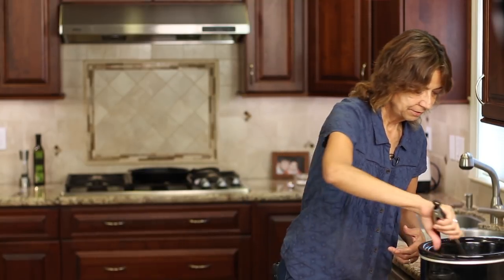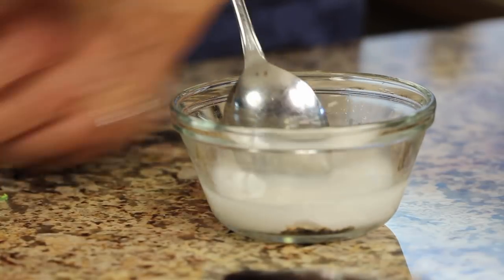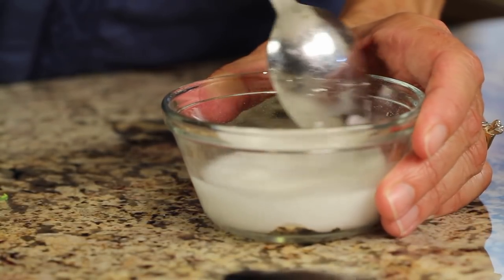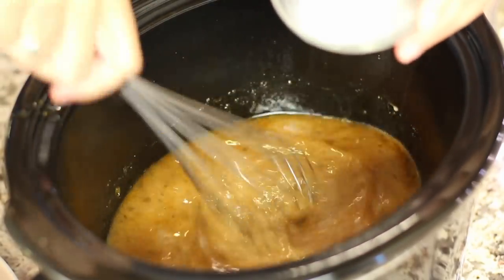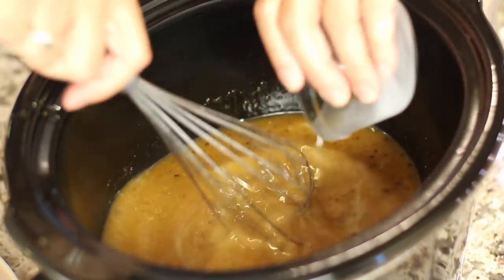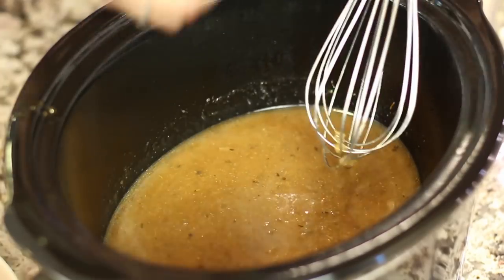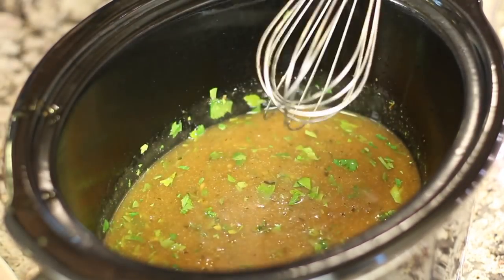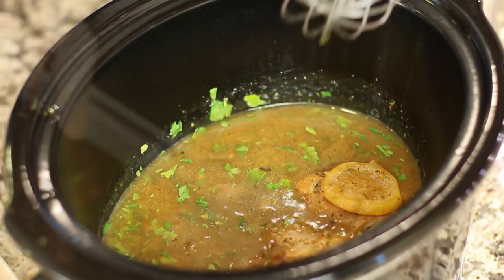Mix the slurry with equal parts water — about a tablespoon of arrowroot to a tablespoon of water, maybe a little more. Pour it into the sauce while stirring, just enough to get the thickness you like. You may not use it all. Toss in a little fresh parsley, then place the chicken back in and serve right out of the crock pot to keep it warm.